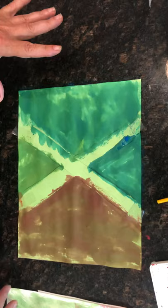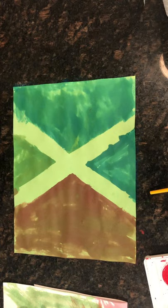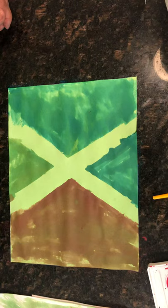And now I'm going to pull it off and see what I have. That is my version of the letter X with watercolors. I hope you guys try it too!